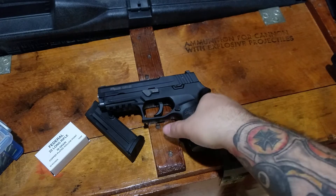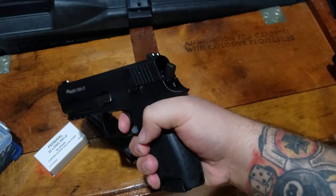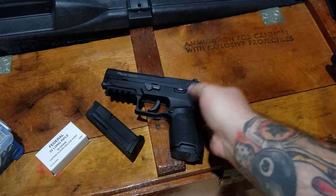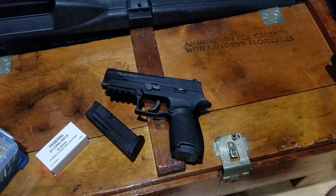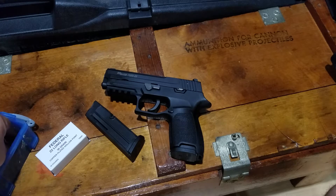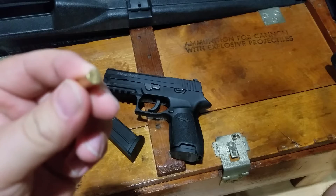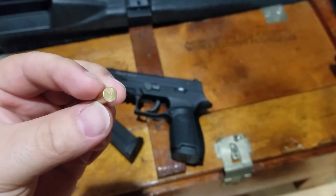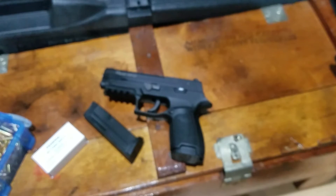Since it is double action only, you know, you get that light primer strike, just pull the trigger again, hit it, it went off, and it was perfectly fine. That could have been the ammo — .22s can be very finicky, especially with a semi-auto. Sometimes the primers are a little harder than they need to be, so that was actually one of the things that attracted me: the double action only.